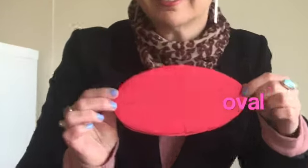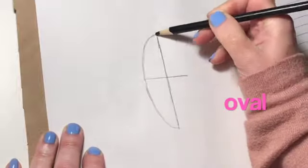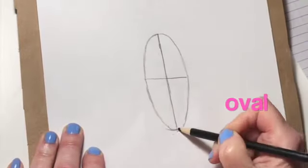An oval is basically a squished-down circle. Want to see my trick for drawing an oval? You make a T, then draw curves in between — and that gives you your oval. And here's another shape: if you take a triangle and cut off the top, it becomes a shape with four sides where two sides angle in and the top and bottom go straight across. This is called a trapezoid. Can you say trapezoid?